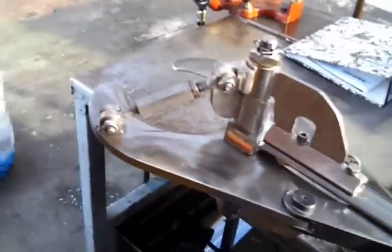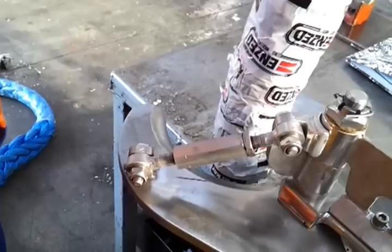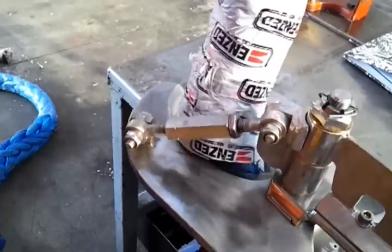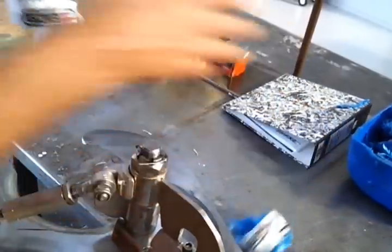We'll fire it up now and show you. There we go. A couple of free dags at the end — very easy to pull off, no problem at all.